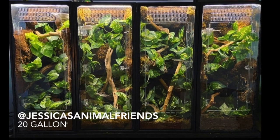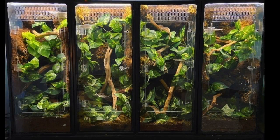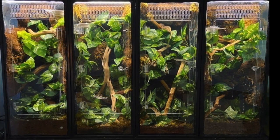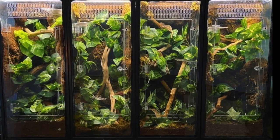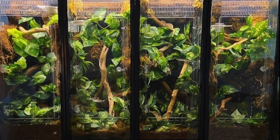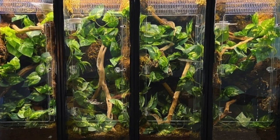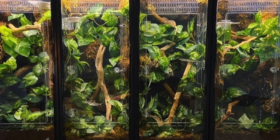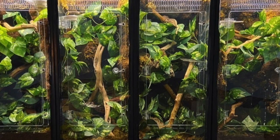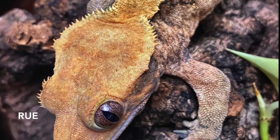The next setup comes from my friend Jessica from Jessica's Animal Friend. She sent me a picture with four different enclosures, all bioactive, and each tank is 20 gallons long standing upright — housing her different crested geckos. I love bioactive enclosures; I think it's a great way to make something really beautiful and natural. She has some great plants hanging from top to bottom, nice pieces of wood for climbing, and she's made little crevices in the front and sides of her tank. These tanks look really, really great.